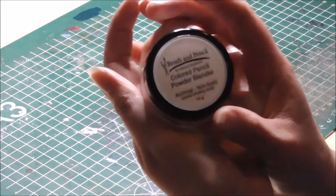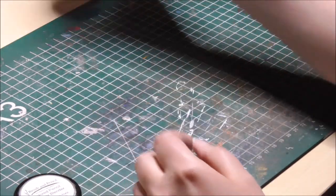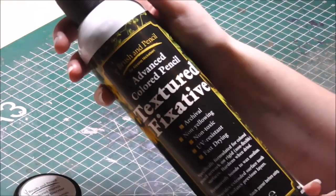Hey everybody, happy Easter and welcome to today's video! In today's video I'm going to test and demonstrate the brush and pencil color pencil powder blender and the textured fixative by brush and pencil. I hope you enjoy.